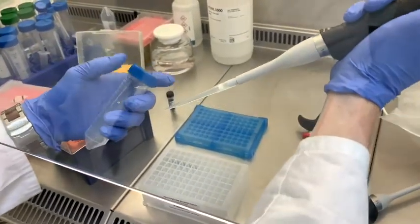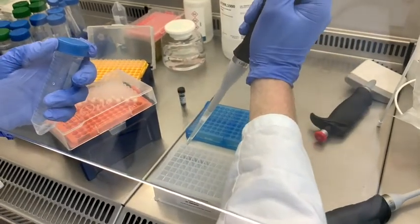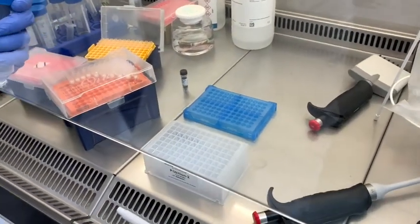Let us pretend this solution is the specimen. We will pipette 250 µL into each well, without mixing, as the mixing will be automated in the N96 extractor.